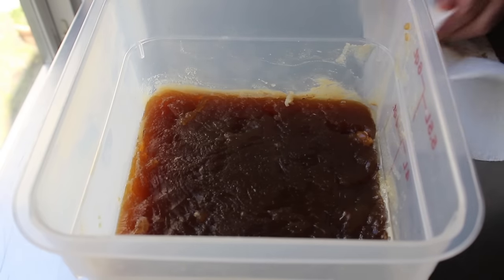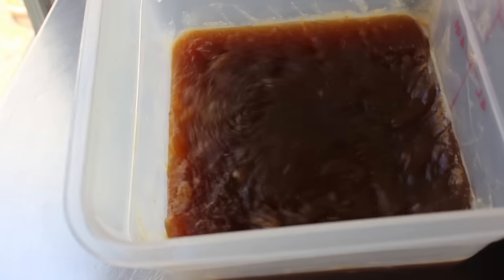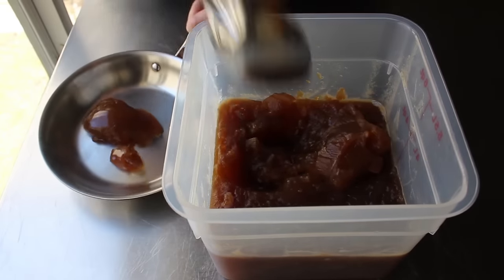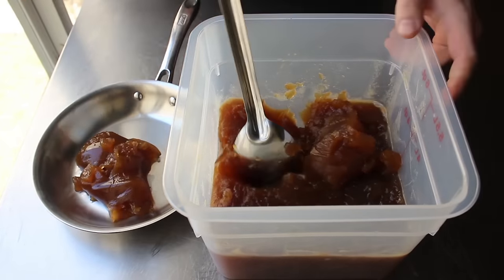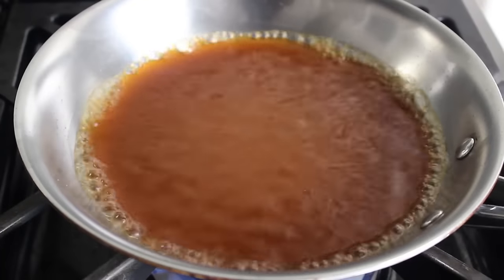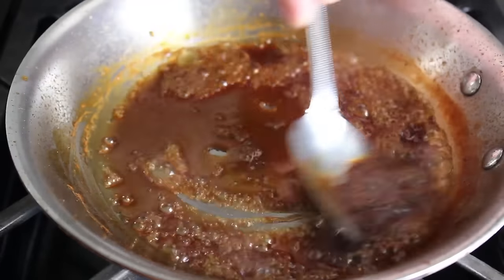Once our demi-glaze has been defatted, it's now ready to use in so many delicious things — for example, steak Diane. For the purposes of this video, I'm going to reduce a little bit here just so you can kind of visualize what's going to happen. Let me go ahead and throw some of that in a pan and put it over medium-high heat and reduce this down. What I find so interesting here is even though we didn't use any roux or any cornstarch or any other kind of thickeners, once this reduces it's going to get all sticky and thick. Check it out — that is just that natural, sticky, gelatinous goodness of the meat — well, technically the joints and connective tissues.